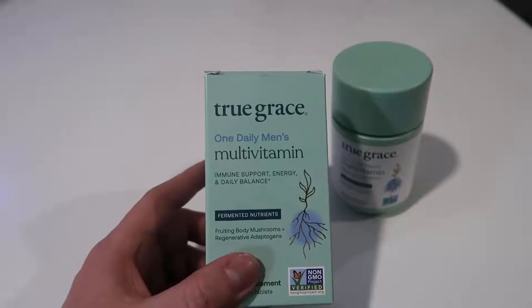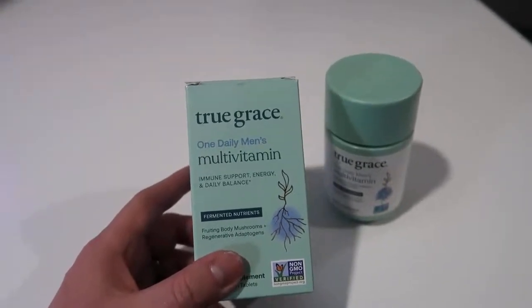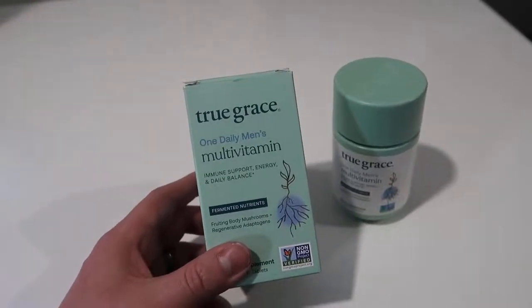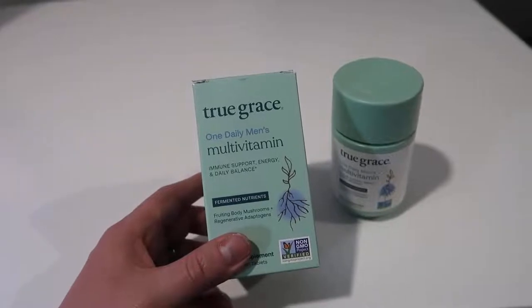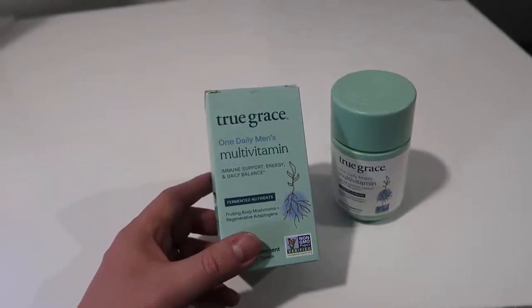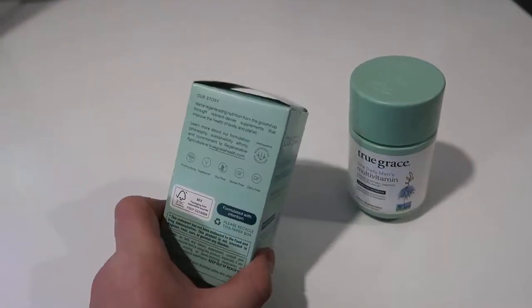On the bottle it basically says that this is going to help you with immune support, energy, and daily balance. I've been taking it now for about four or five days and I found that I definitely do notice a little bit of an energy boost, and overall it seems to be helping with immunity — I'm just getting over a little bit of a cold and it seems to be helping with that as well.